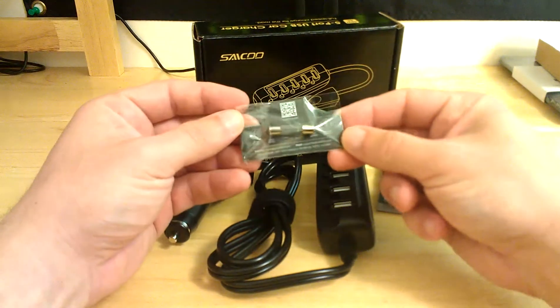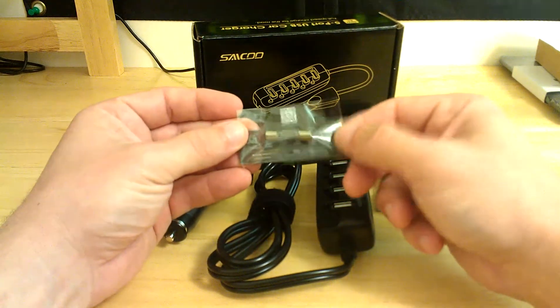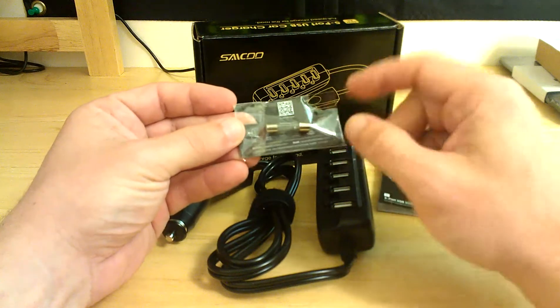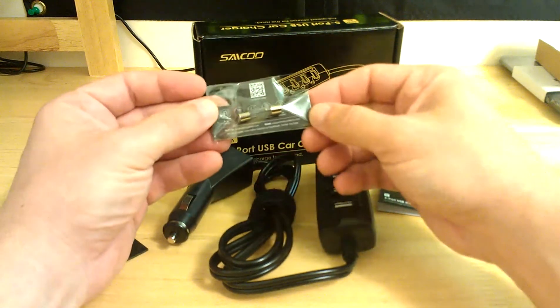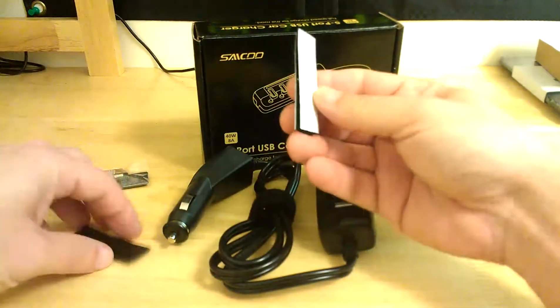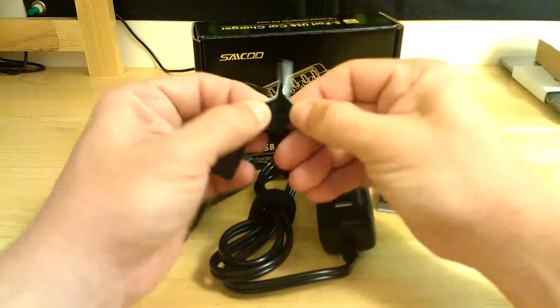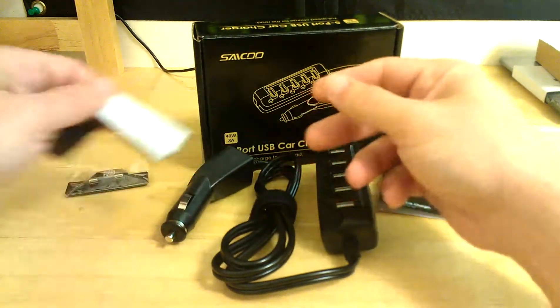In the package you get — as I mentioned in other reviews — a bookmarked magnet. This device also comes with a spare fuse in case the built-in fuse blows. You also get two mounting options: you have Velcro — two pieces — and you can peel that off and stick it anywhere.